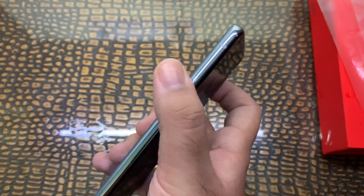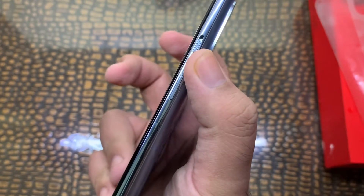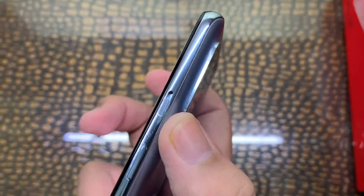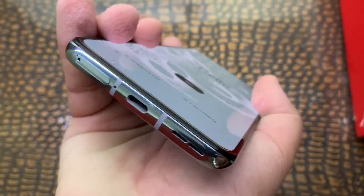This is the volume rocker, button for mute and silence, power button, Type-C port. No audio jack — no 3.5mm jack.